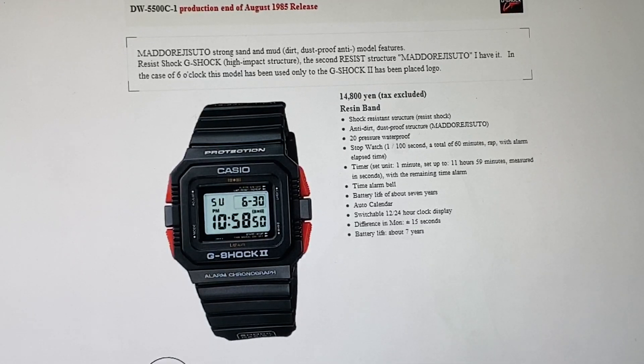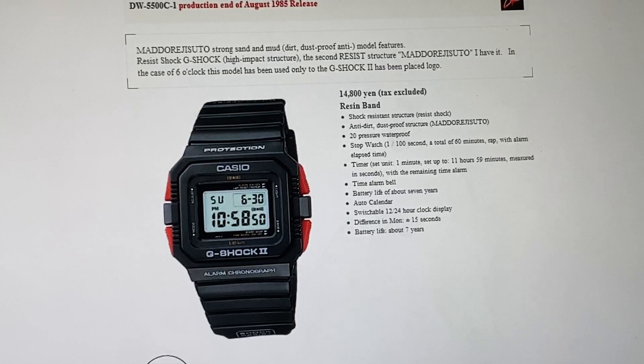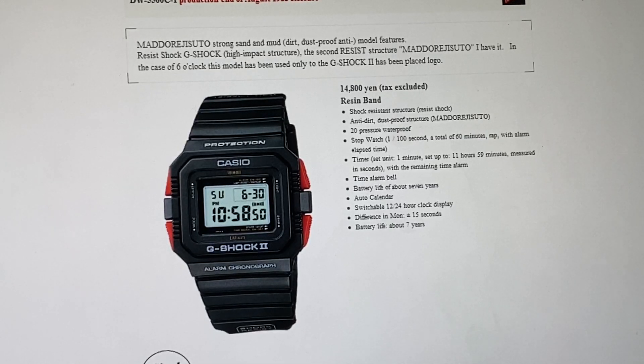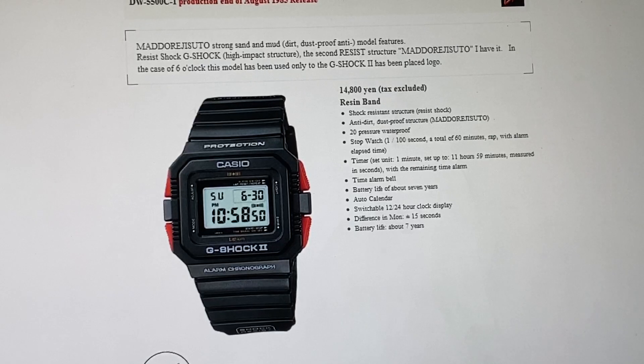These are considered collectibles. They're not resistant to mud. It seems at the time Casio made a rush production of the watch very quickly to meet the demands. And unfortunately, it wasn't well loved and received by the public. Considering these are very rare, they are collectibles.